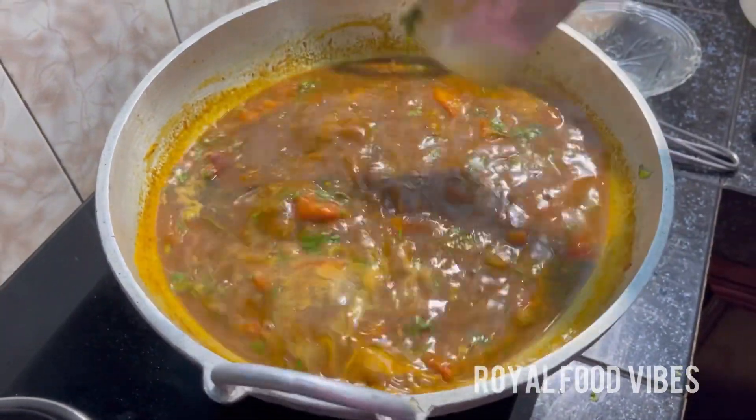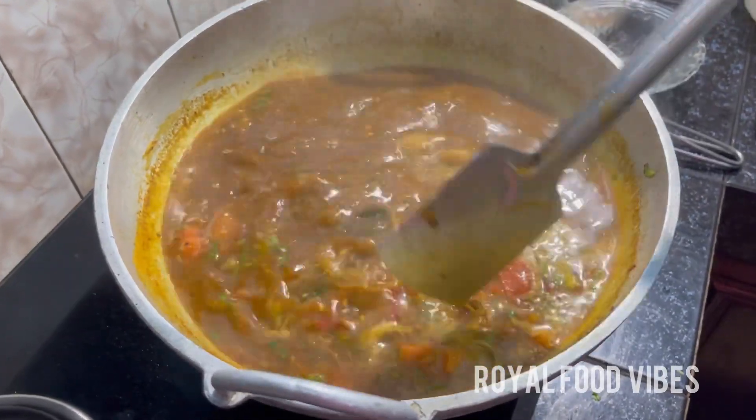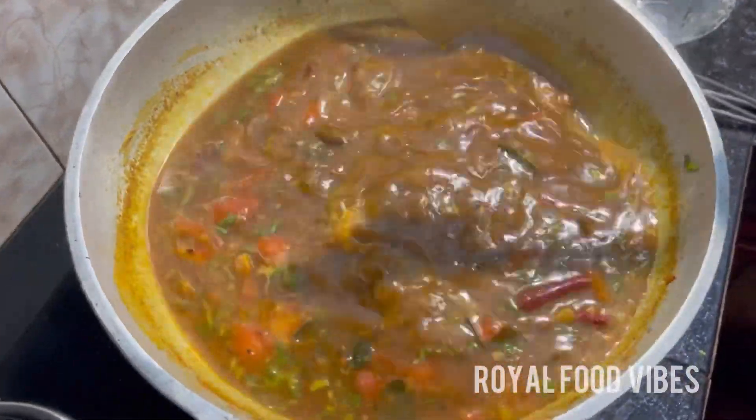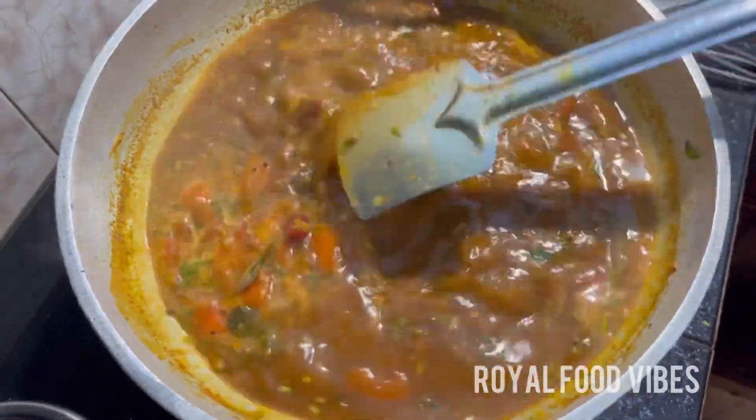It will be simple. I will try it in a little bit. We will go with two more cuts. Now the rest will be good. Good taste. I am going to eat the food.